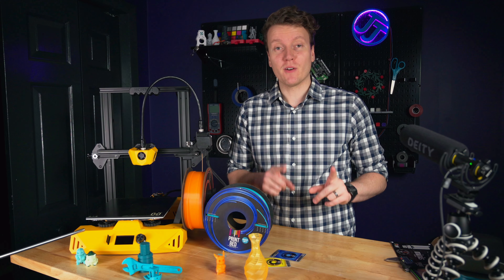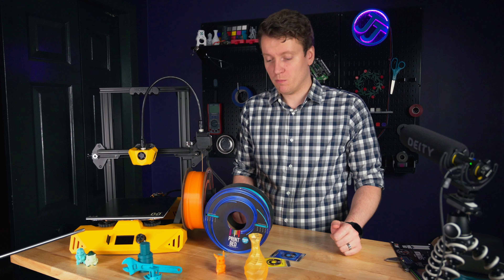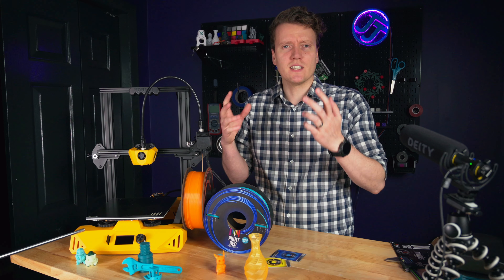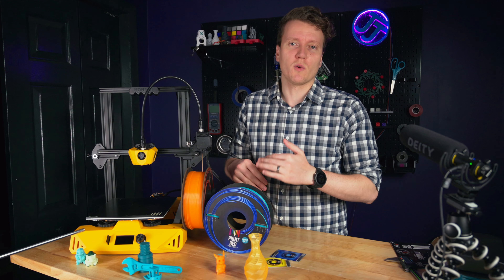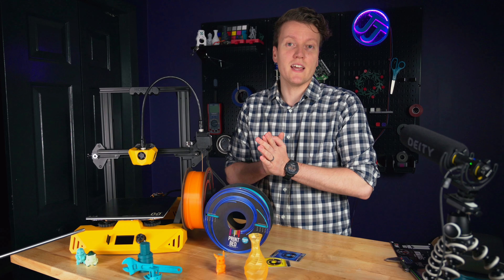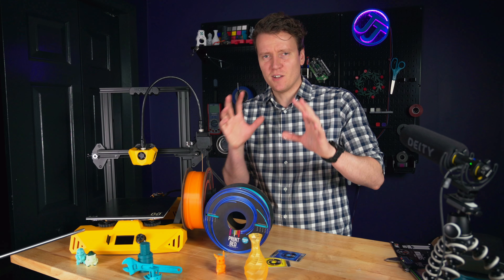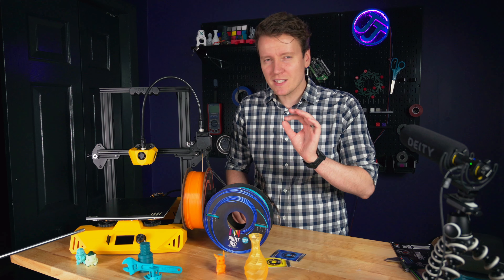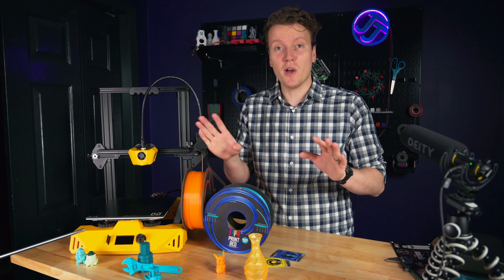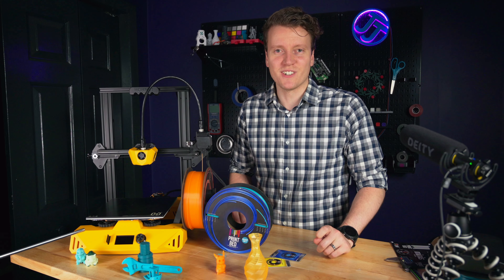Circling back to my original question — will I order Printbed filament again? Yes, I will be ordering Printbed filament again. Not right now, since I've got two brand new spools to work through and I don't like having a ton of filament laying around. But I hope this can be a simple review saying: yes, Printbed is a legit company doing legit things. Any time I see an Instagram ad I'm always a little skeptical about bold claims, but they were able to fulfill them here — and they don't know I'm making this review, so I didn't get any special treatment or priority delivery.